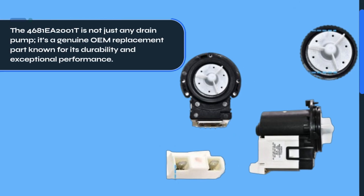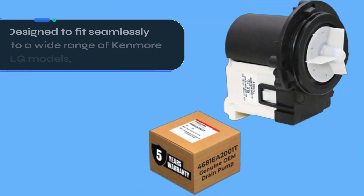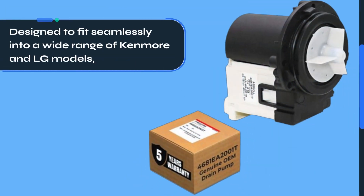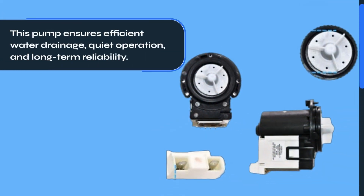The 4681EA2001T is not just any drain pump. It's a genuine OEM replacement part known for its durability and exceptional performance. Designed to fit seamlessly into a wide range of Kenmore and LG models, this pump ensures efficient water drainage, quiet operation, and long-term reliability.